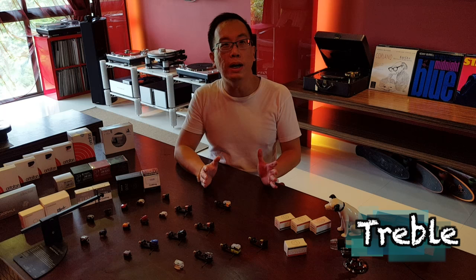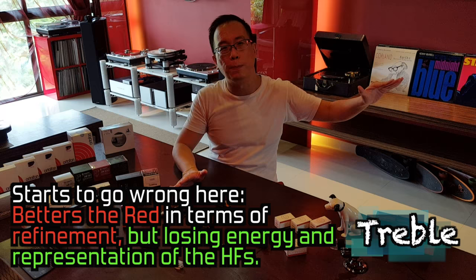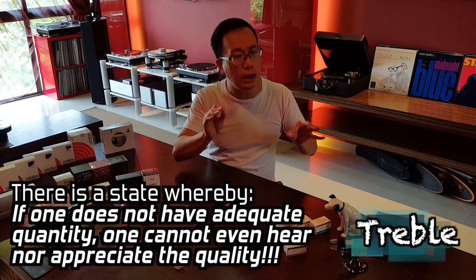Things start to go wrong from here. Yes, the treble sounds refined — more refined and detailed in fact than the Red and Green — but strangely, the extension loses slightly to its more affordable brothers. Hi-hats and cymbals also sound softer; they don't sound right nor convincing.